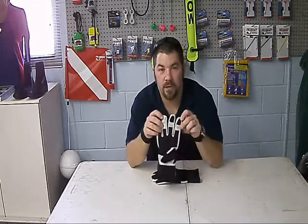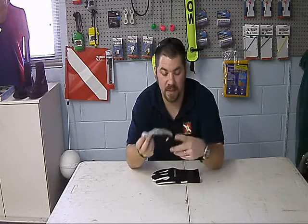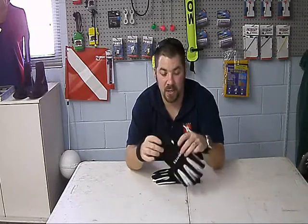They're very thin and easy to get your hand in and out of. The fingers are reinforced so that if you do grab onto something, you're not going to cut your finger or damage the glove itself. It has a single elastic strap that wraps around the wrist so that you can tighten up as needed.